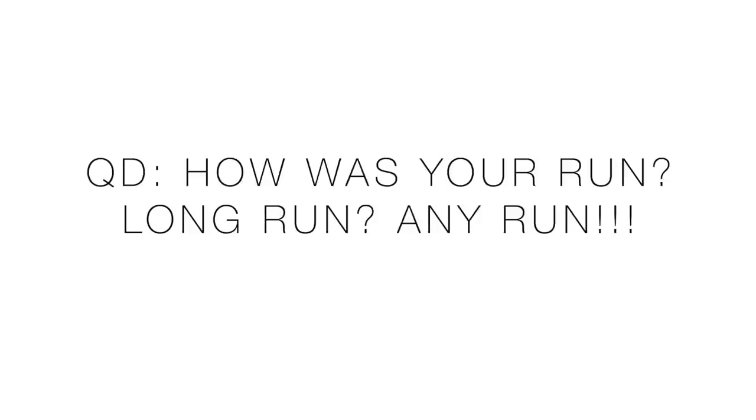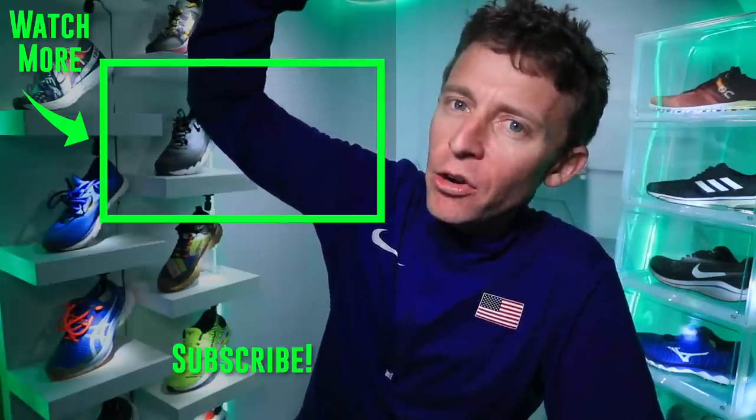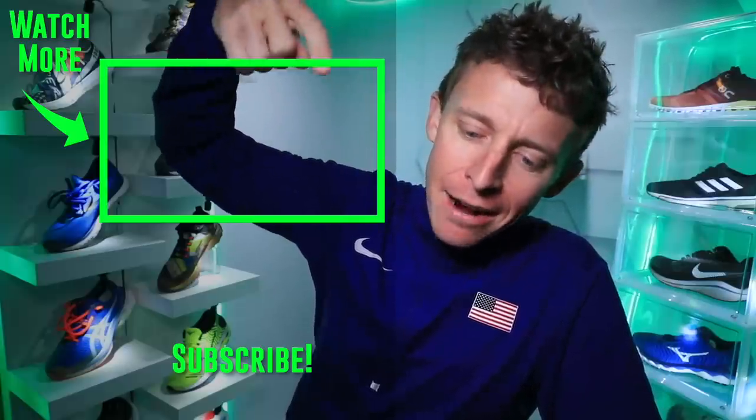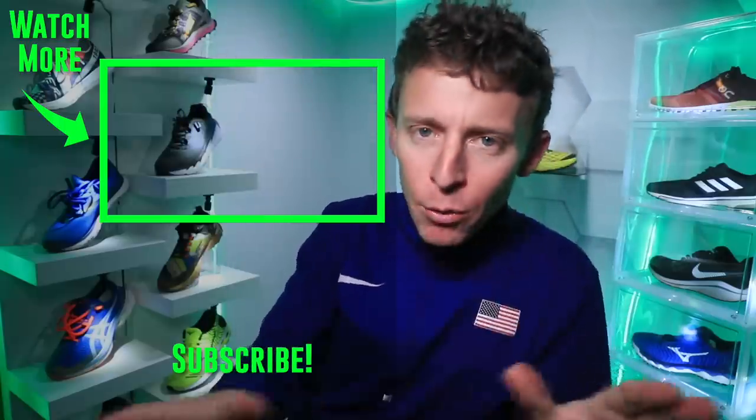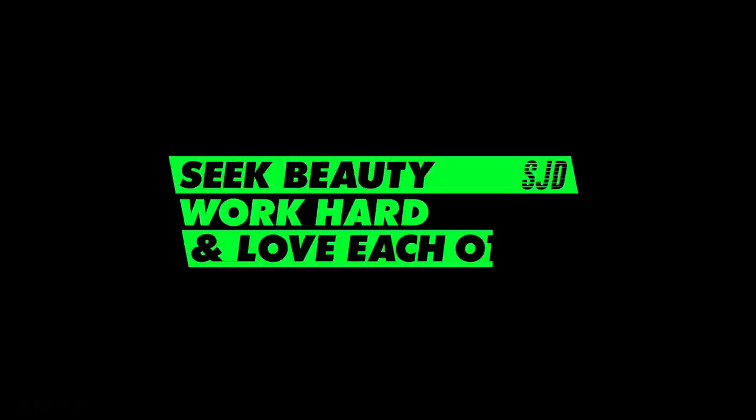Question of the day — I almost asked how was your race this weekend, but my guess is not many of us raced this weekend. So how was your run? Whether it was a long run or any type of run — where did you go, what did you do, what distance? Tell us a story down in the comments. Thanks for watching my first impressions of the Brooks Glycerin 18. I'll toss it back to the Brooks Ghost 11 first impressions from about a year ago. Thanks for watching — all the best, have a great week. Seek beauty, work hard, and love each other. See you tomorrow.